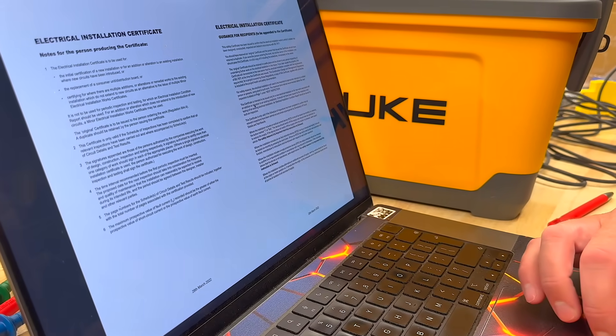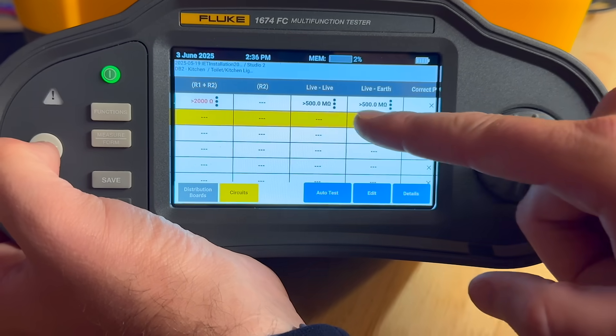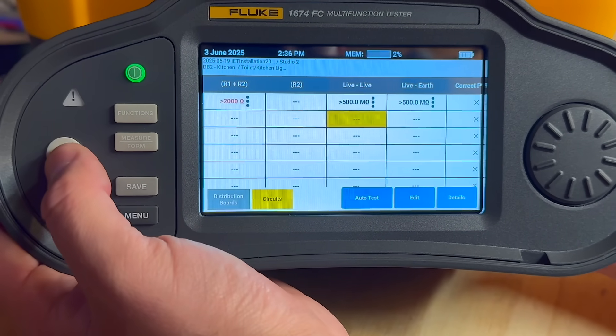In this video we'll take you through the key features of the Fluke 1674 FC, including a handy trick where you can tap any test point on screen and run the test straight from there.